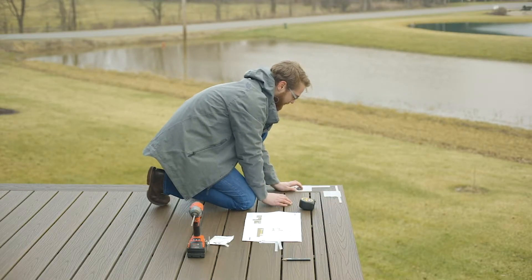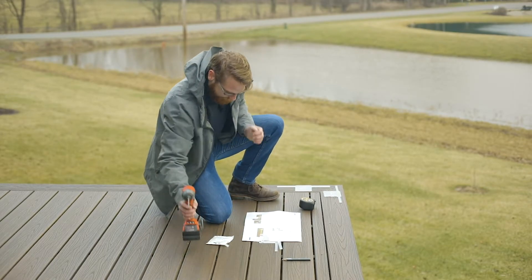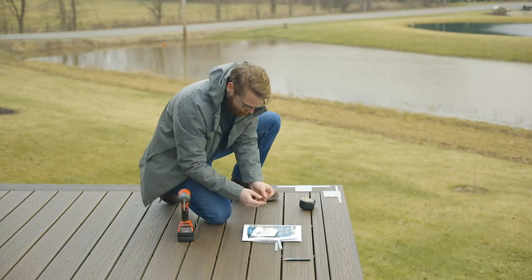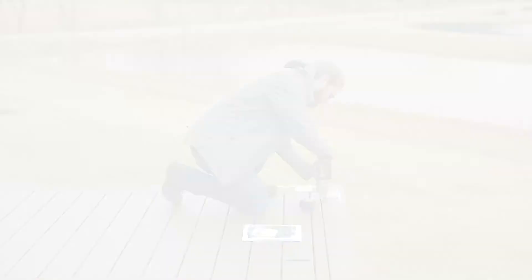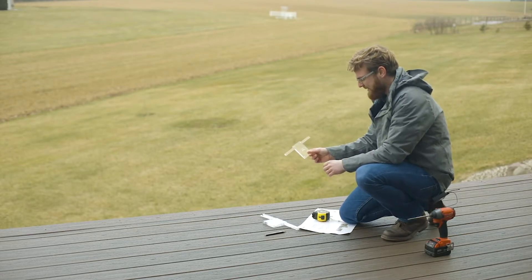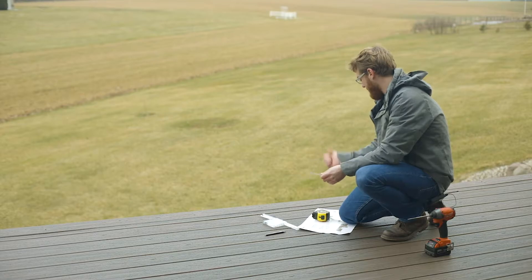The next thing we want to do is go ahead and fasten those templates down with the provided screws. Now that we've got that corner set, on the opposite end we're going to take another acrylic template and come to the opposite end.